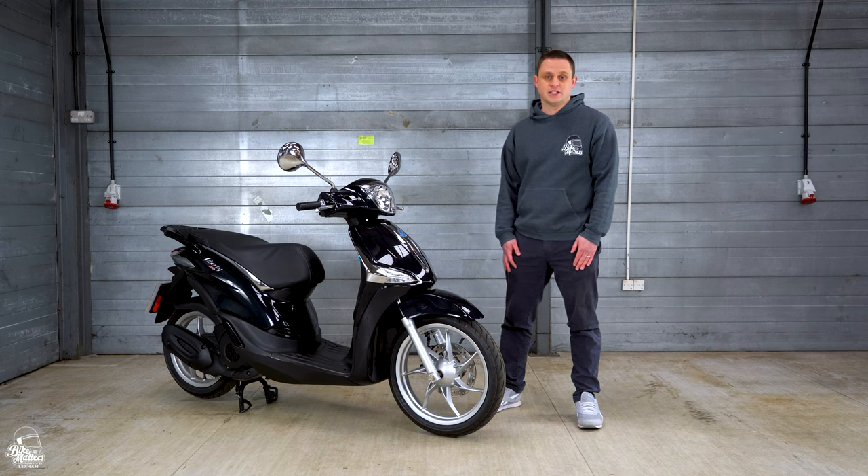Hello and welcome back to Bike Matters. Today we're looking at the new Piaggio Liberty 125 which has been revised for 2021 to meet Euro 5 standards, so stay tuned for all this important spec.